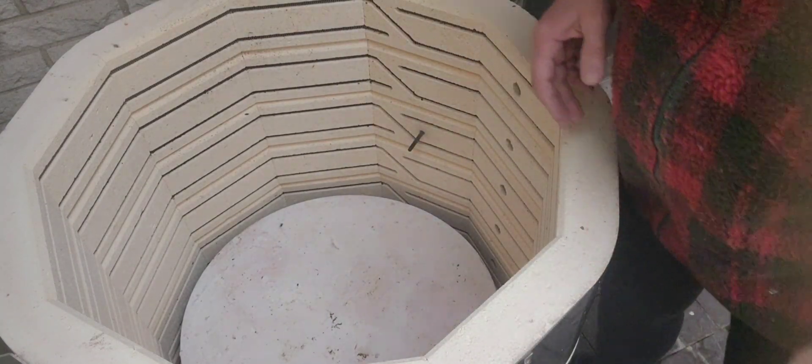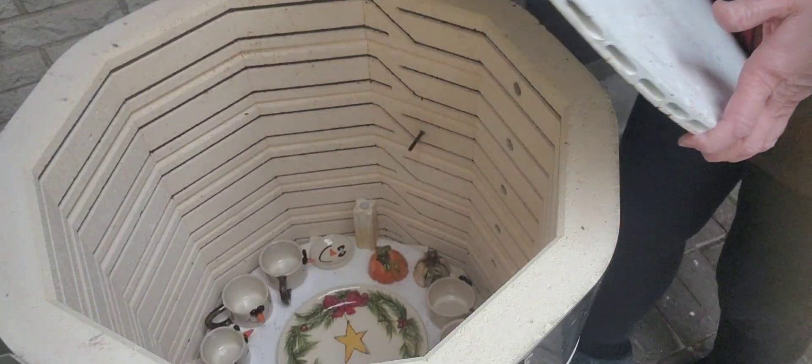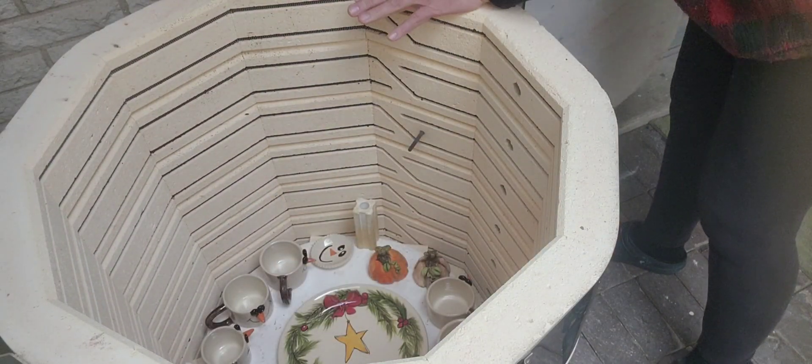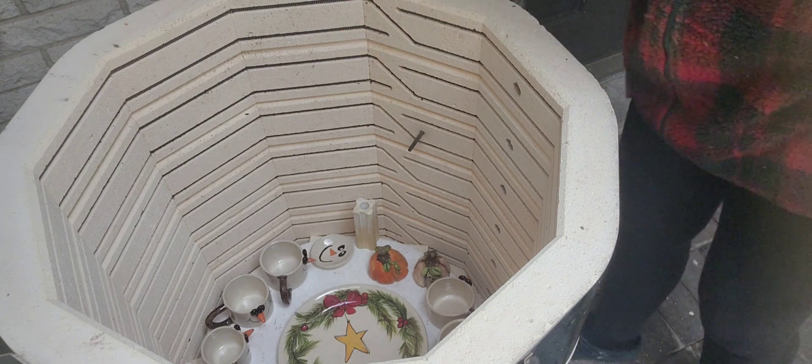There's one more shelf, then I've got some errands to run and I'm going to come home and glaze some mugs. I'll probably share some of that video with you guys, and I'm going to put some snowflake transfers on those.